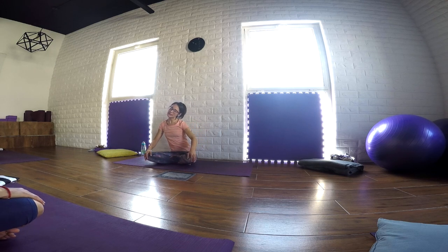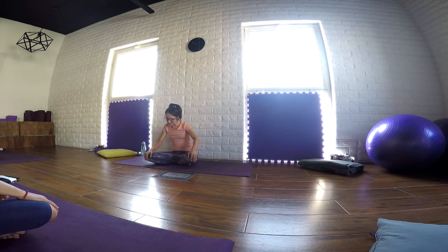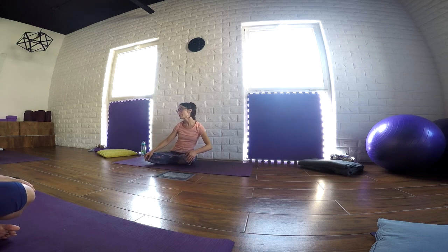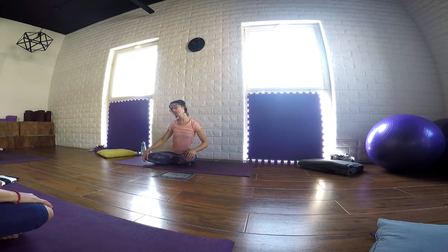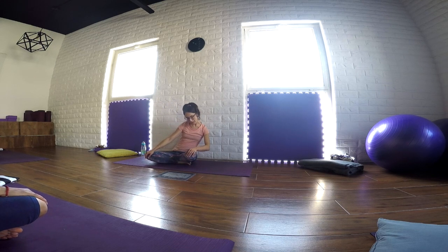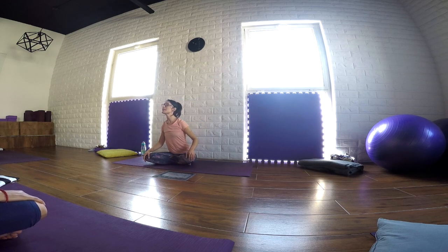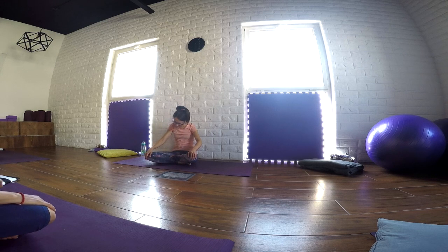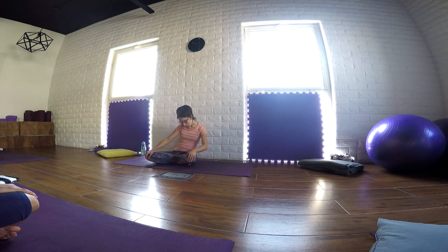Just move freely. Move in one way and in the opposite direction. Release tension from the upper back. Awakening the spine, releasing the shoulders, releasing head and neck. Just a couple of natural breaths here. Exploring the range of movement of the spine and pelvis, head and neck. One more big circle.